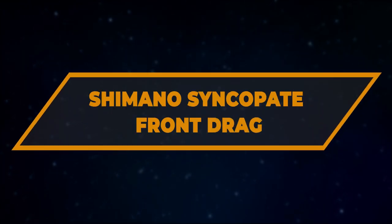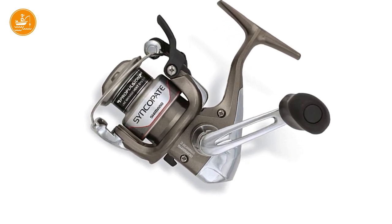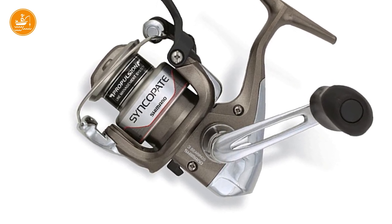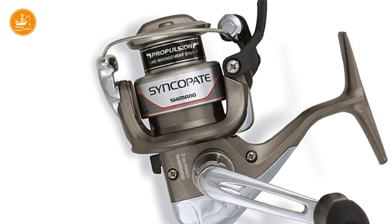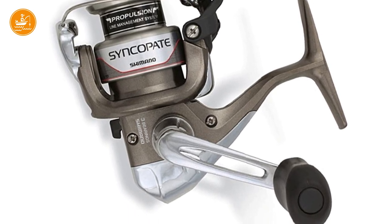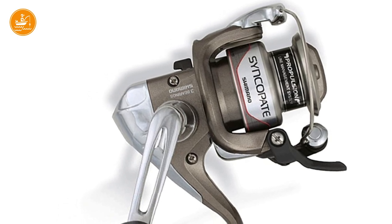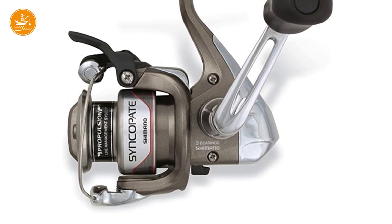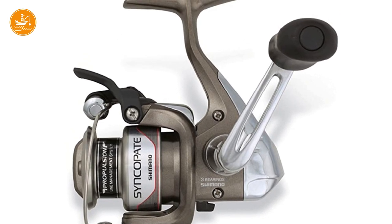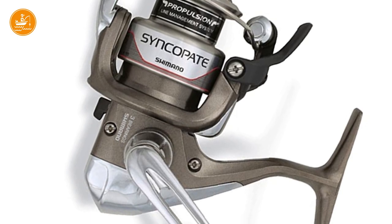Number 3: Shimano Syncopate Front Drag. This is the best budget Shimano spinning reel on the market right now, or at least very close to that. For those moments when you don't want to spend all your savings on the best of the best, choose this Shimano Syncopate freshwater spinning reel. It looks lightweight and more expensive than it actually is. It can provide long casts without much effort, and easy, smooth retrievals. Its propulsion line management system helps prevent backlashes or wind knots. Maximum drag is 7 lbs, gear ratio is 5.2:1, and it has 4 BB and 1 RB.